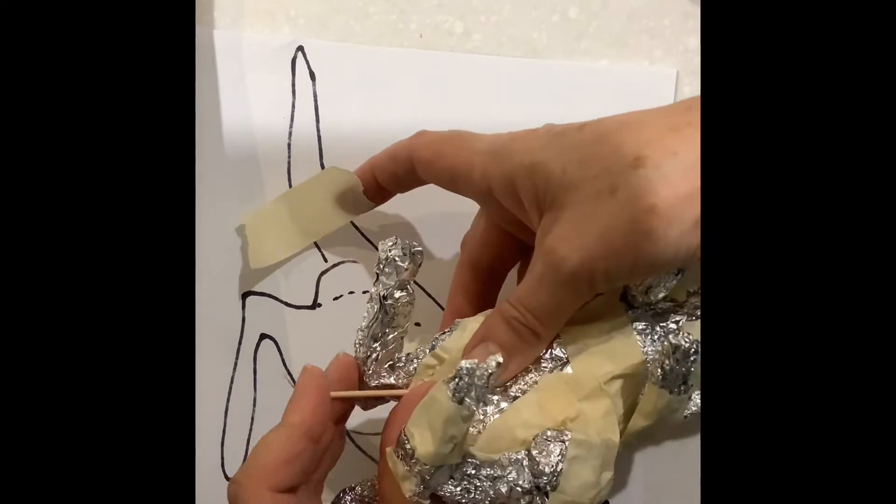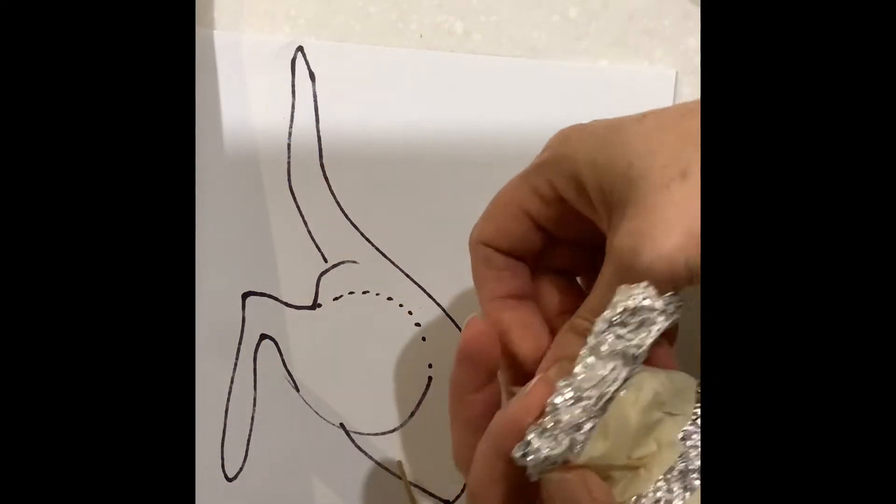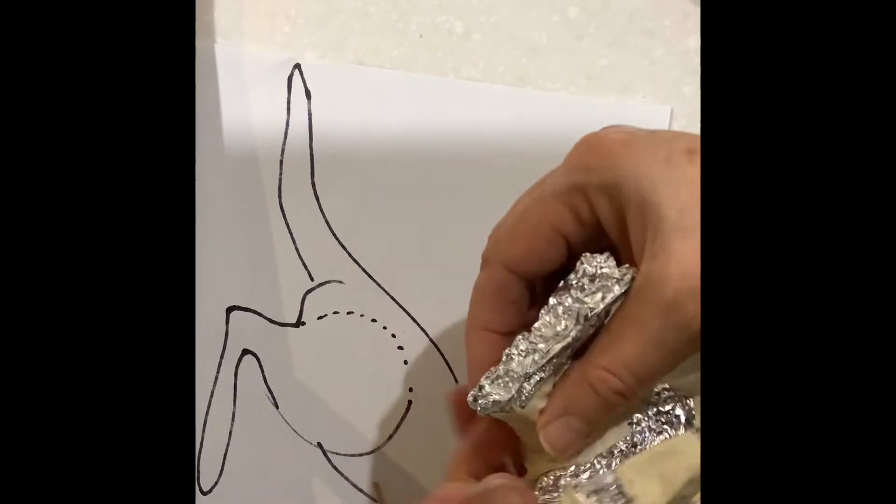I'm just popping that down into the body of the tin foil and then popping some tape around to make sure it stays.